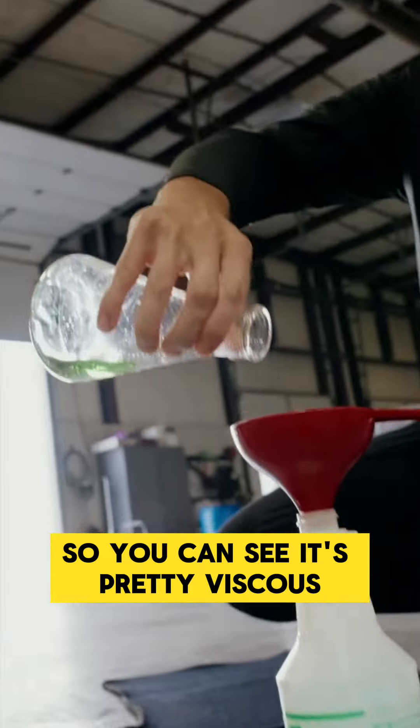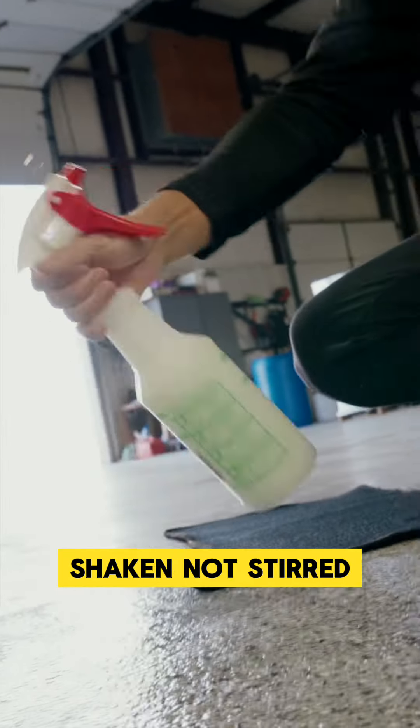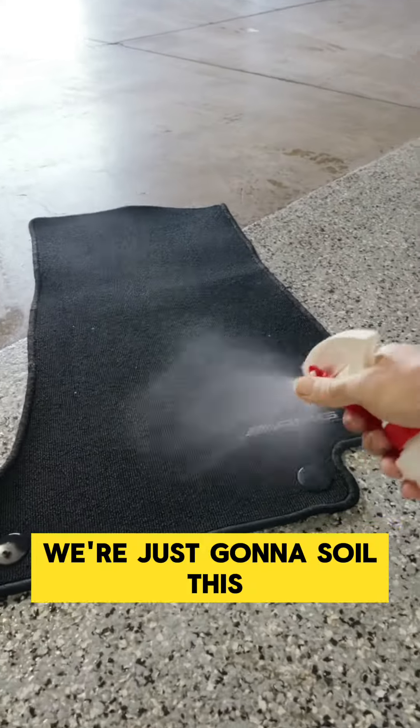So you can see it's pretty viscous — it's really thick. Shaking, not stirred. We're just going to soil this.